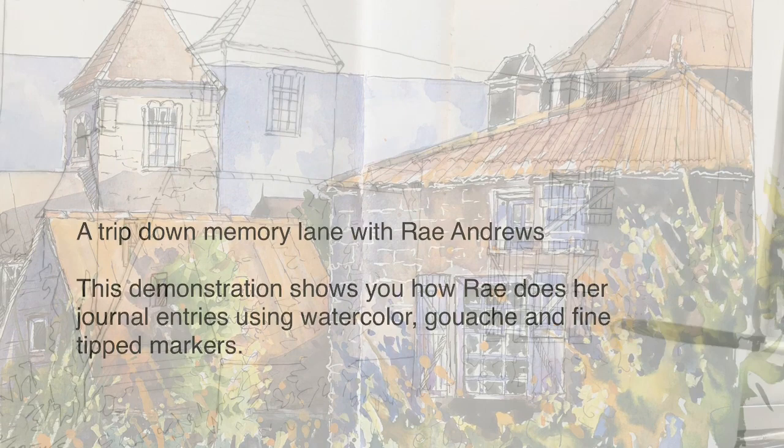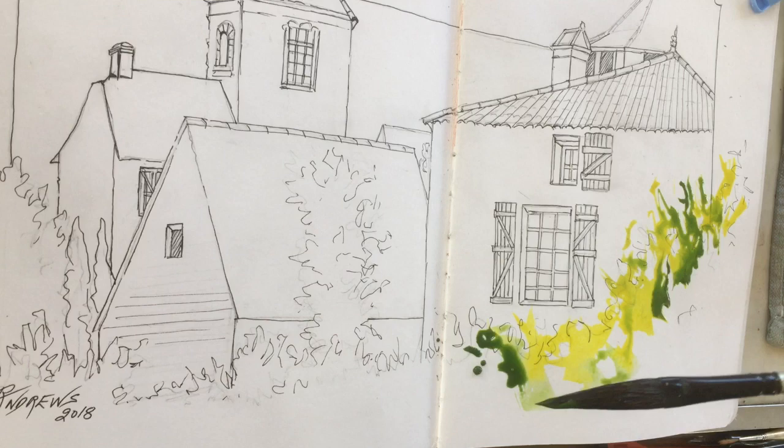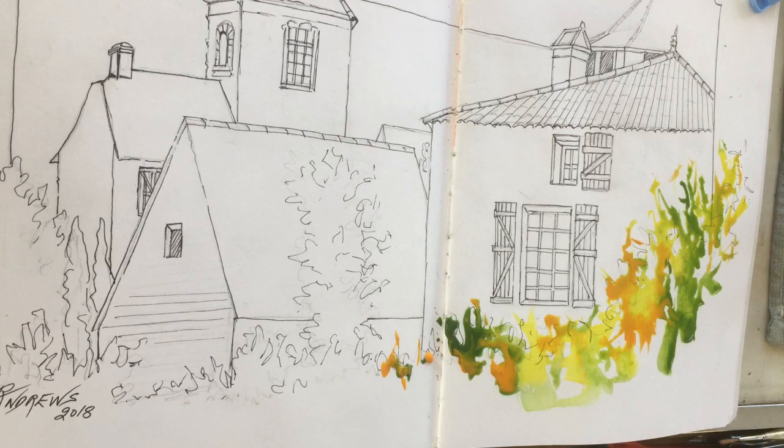Hi everyone, it's me again. This time I'm going to show you how I approach my journaling. I start with a 2B pencil and do my drawing first. Over the top of that I use a fine tip black marker and go over all the pencil lines with that.